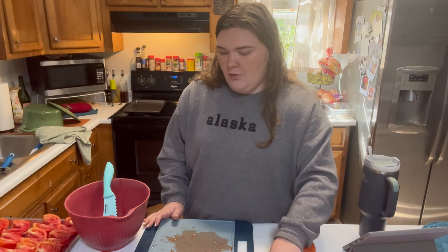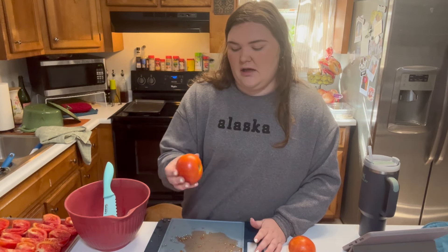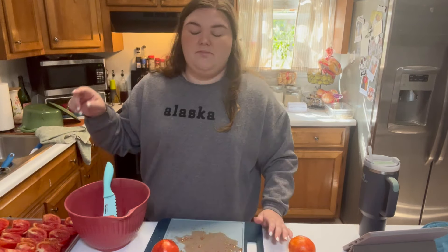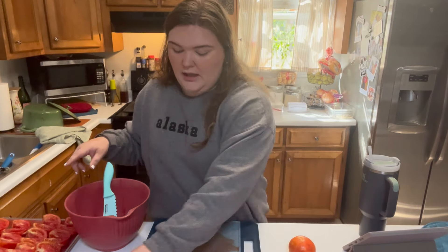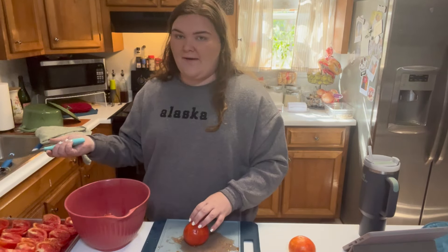I'm going to pick through these tomatoes, and any that have softer spots or look like they're on their way out, I'm going to start with those first on the second pan. But we also need to roast some other veggies with them, so I don't want to take up more than half of the second pan.